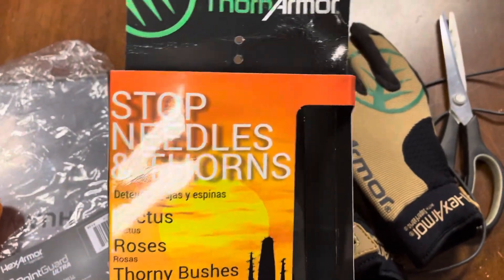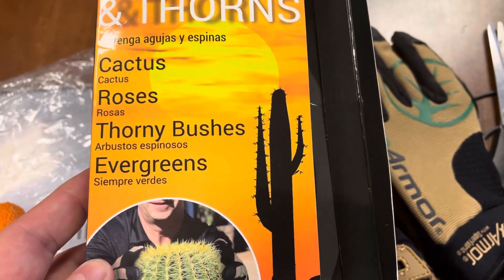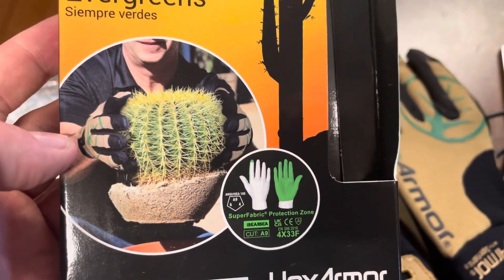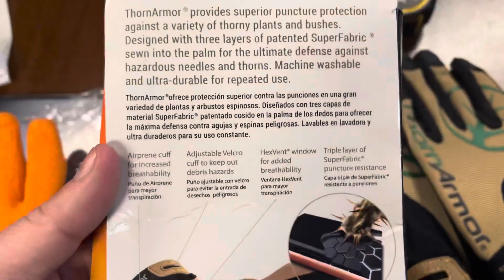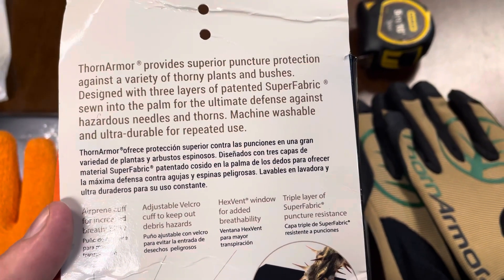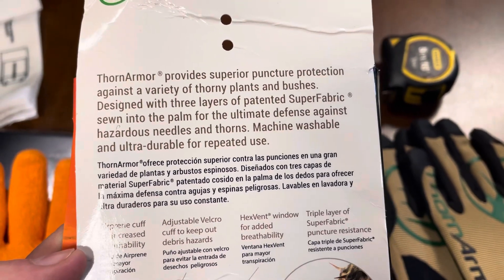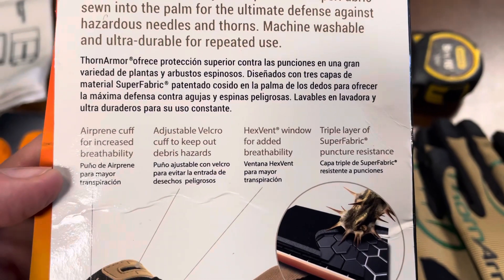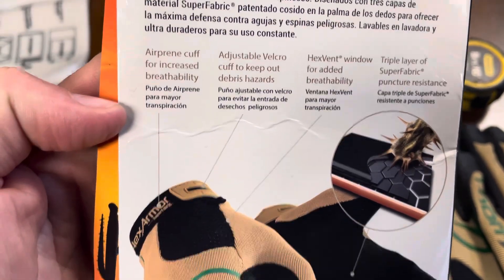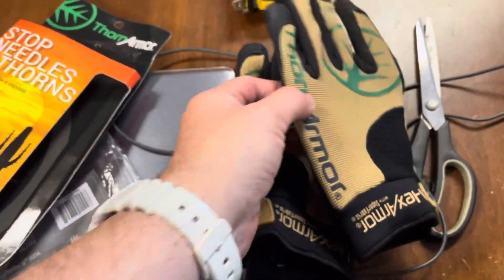So this one here is the Thorn Armor — designed to stop needles and thorns, cactus, roses, thorny bushes. It says: 'Thorn Armor provides superior puncture protection against a variety of thorny plants and bushes, designed with three layers of patented SuperFabric sewn into the palm for the ultimate defense against hazardous needles and thorns — machine washable and ultra durable for repeated use.' It also has a cuff to keep out debris.